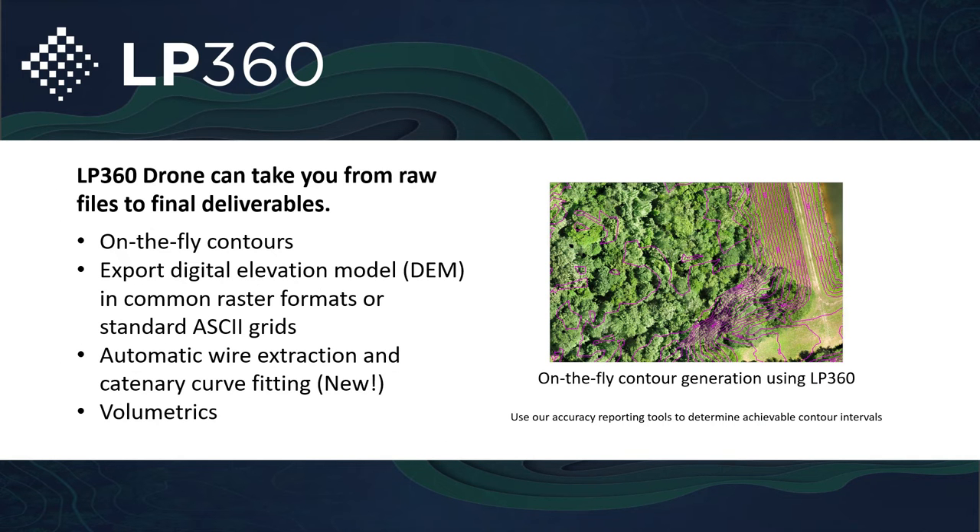You can take the raw data strictly from your LiDAR sensors, import that LAS file, build on-the-fly contours as you continue to classify out trees, and see those contours change. Export DEMs, do automatic wire extraction, catenary curve fitting, volumetric data, rail extraction — there are so many different tools that we're continuing to update and make LP360 the powerhouse that it is and continue to push the envelope.